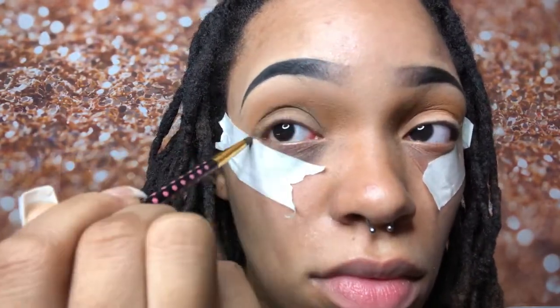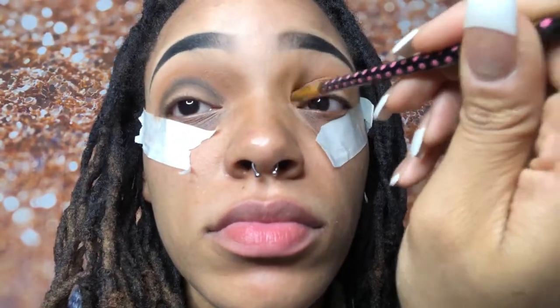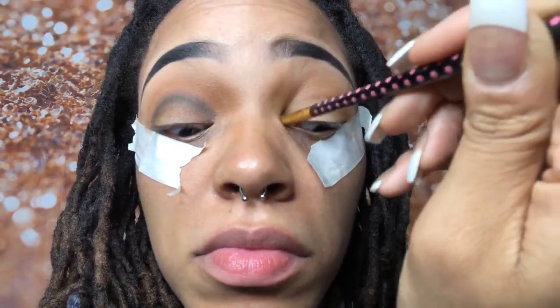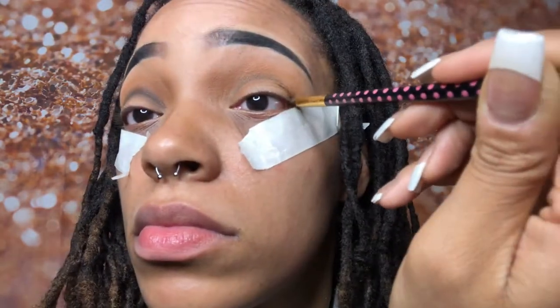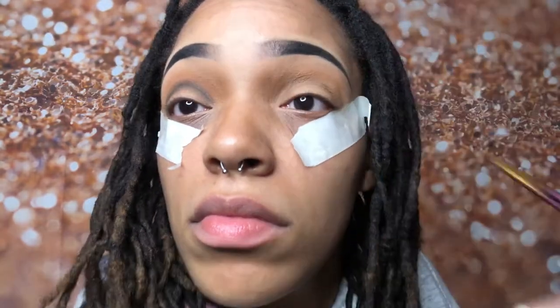Doing the same exact thing to the other eye, I'm slowly building up the color again. You don't want to just go straight in dark — you want to slowly build it, because if you go right in with a heavy hand you'll completely mess it up. The darker and more built up the color, the more defined the cut crease will look, which just makes for a bomb cut crease.